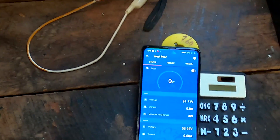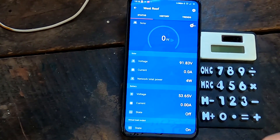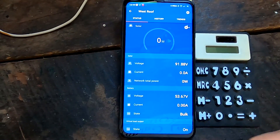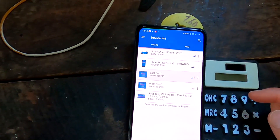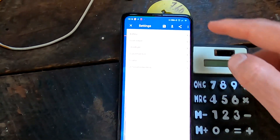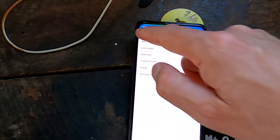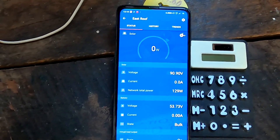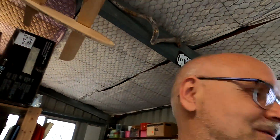Let's restart the charger and see if it goes into bulk. It's off — let's see. Bulk! There it is — I've triggered a new day. East roof controller: going to settings, enable charger, flick the switch — east roof comes on bulk. All good. Now we should see full power going into the battery again until we hit 3.45V, which is 55.2V with my 48V battery.